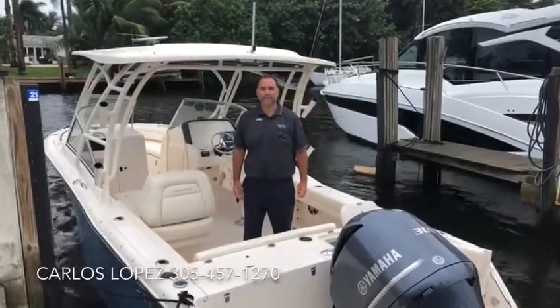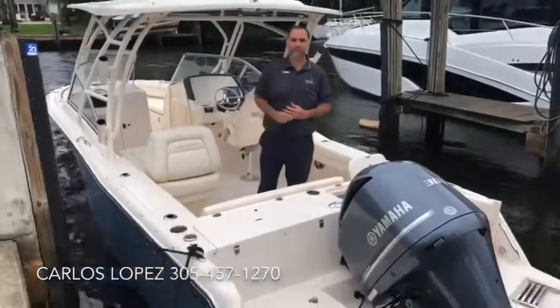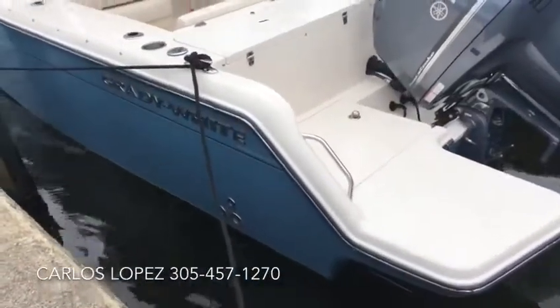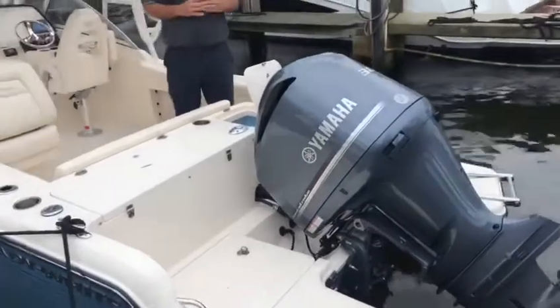Hi, this is Carlos Lopez with MarineMax Miami and we're aboard our 235 Freedom Seaport Blue. Beautiful color — you've got a beautiful boat here powered by a 300 horsepower four-stroke Yamaha engine.